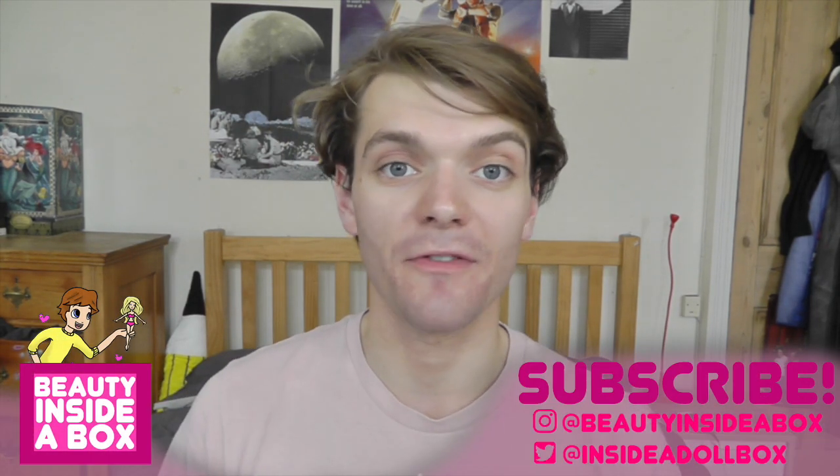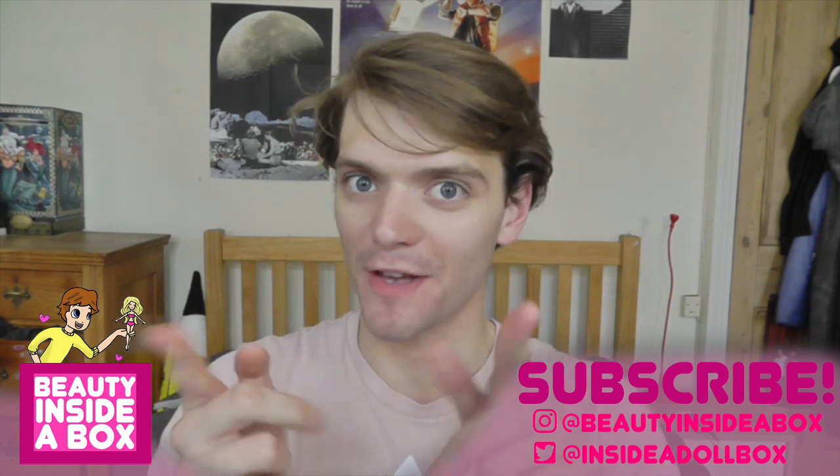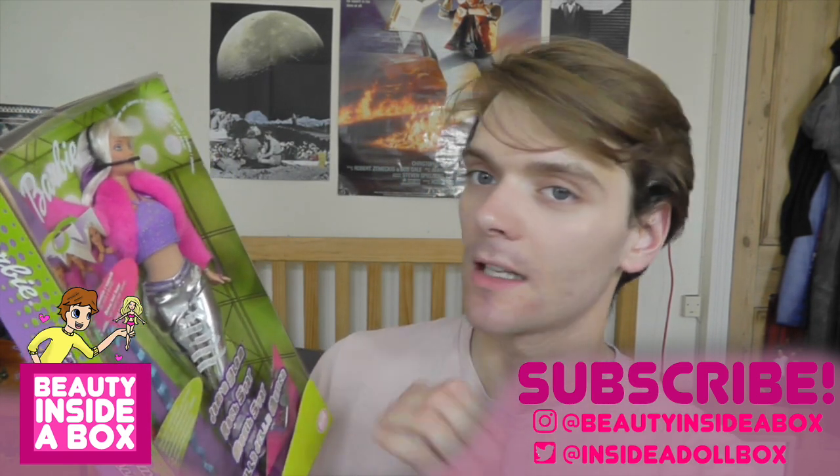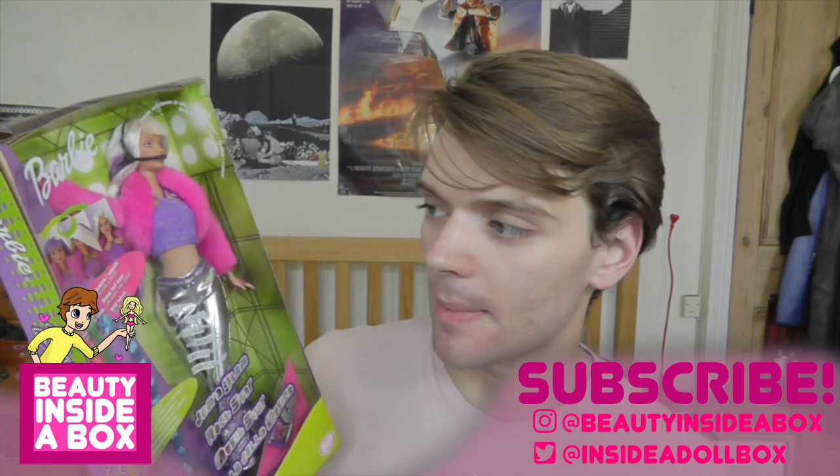Hello guys and dolls and welcome back to Beauty Inside a Box. Today I have another vintage Barbie doll review for you. This is Jam and Glam Barbie and she is awesome.